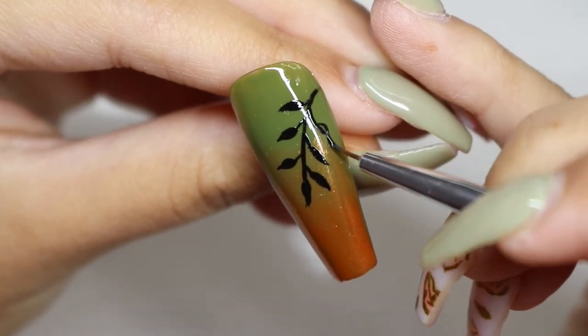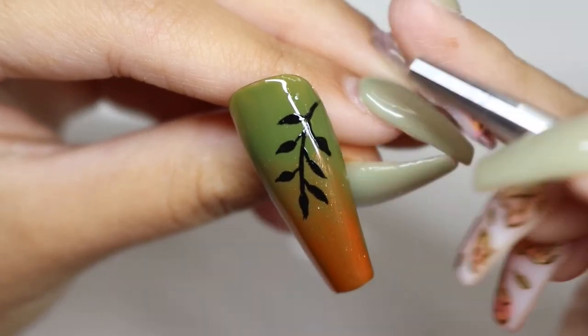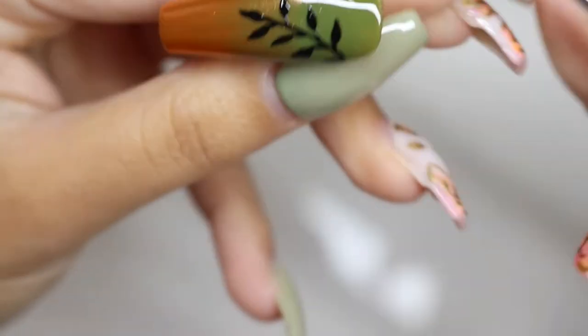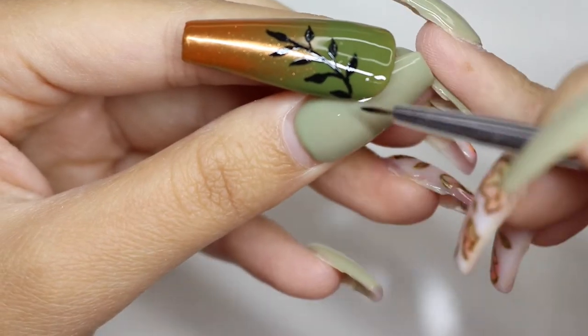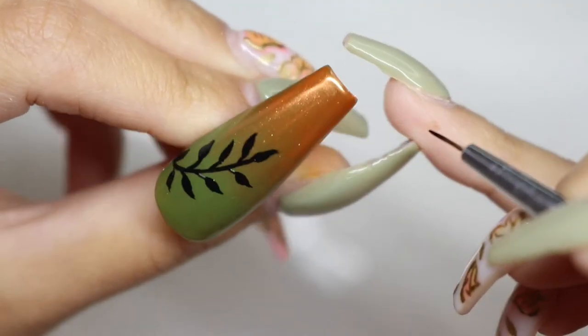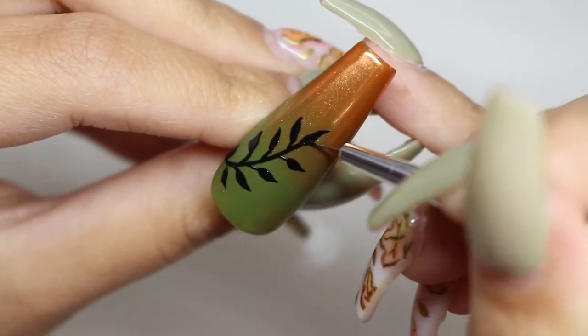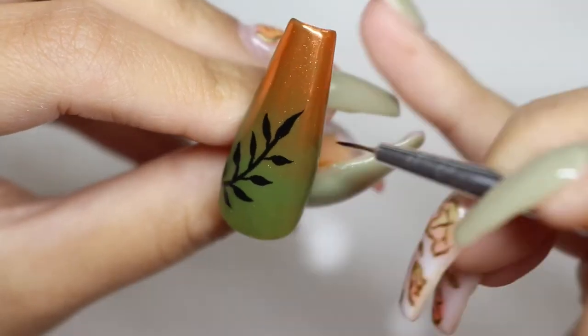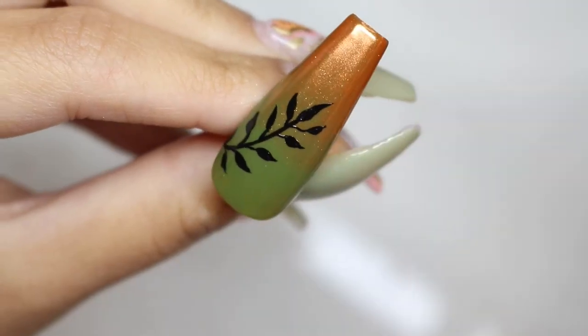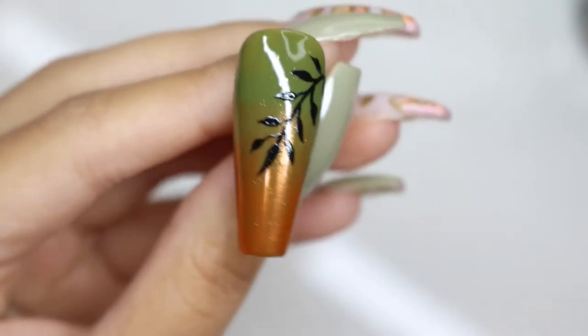I sometimes prefer glossy over matte, but I think these all would look beautiful in matte as well — you can do whichever one you like best. I really like the way this came out. These colors were just screaming fall to me and I am obsessed with this nail design, just like every other one I create.